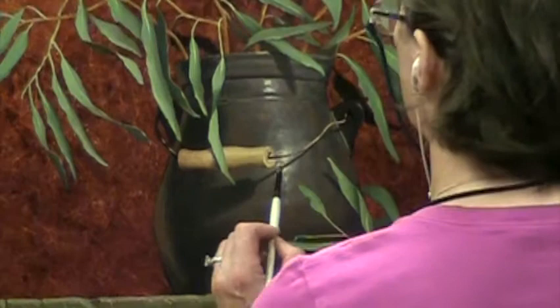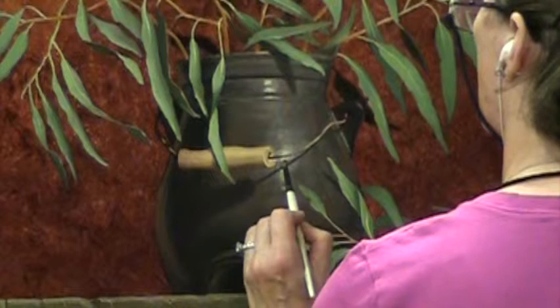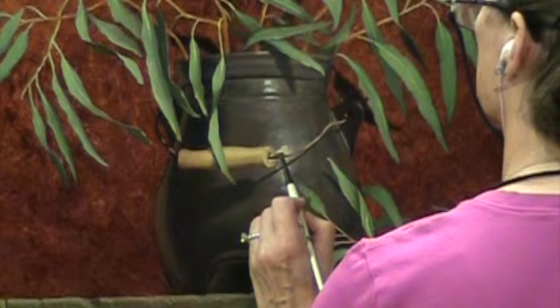This section has not been speeded up at all — I want you to see the final details on this highlight. I'm hitting the center of the highlight once again with a very light, bright version of this color. It's not pure white, but it's awfully close to it.